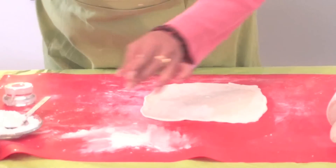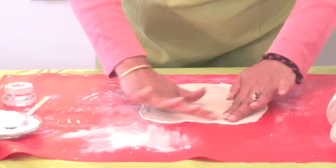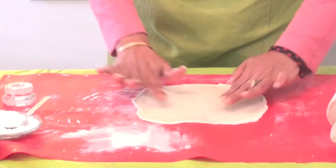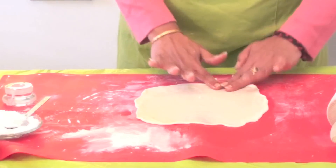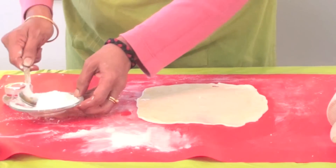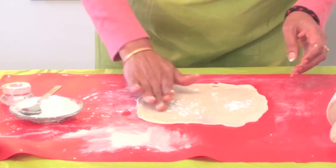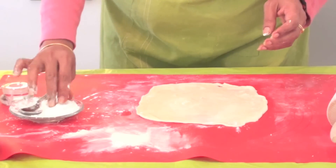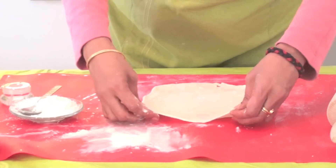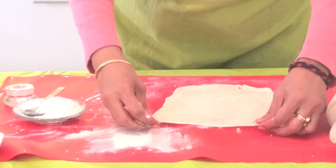Spread this oil carefully. Now here is our corn flour and rice flour mix - just sprinkle it and spread it like this. Now, have you heard about the fan, or the paper fan, or the Japanese fan? We are going to fold it like that here.